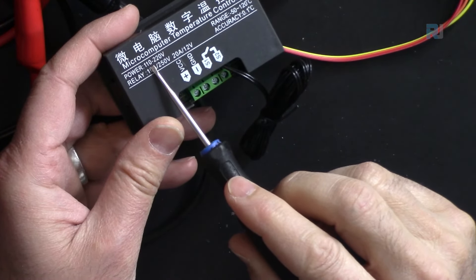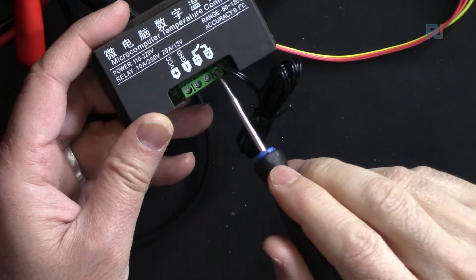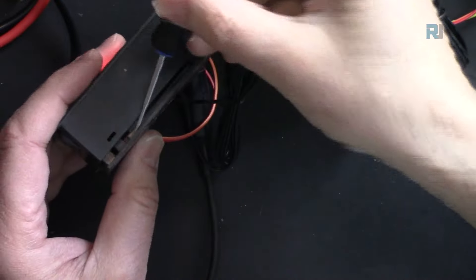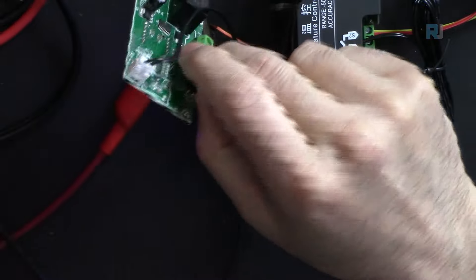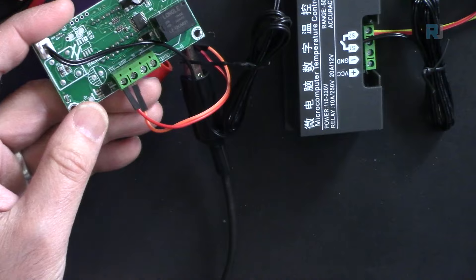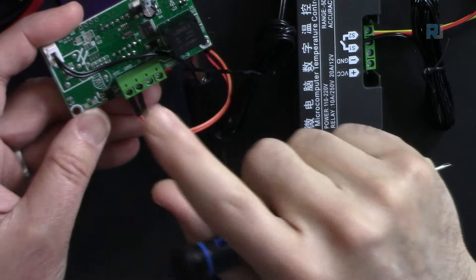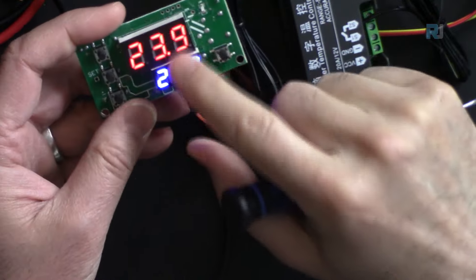At the back there are four terminals. For the AC version, 110 to 220V AC connects here, and the other two terminals are for the switched load. The terminals can be removed with a screwdriver. This is the relay controlling the load — I would not trust it beyond 10 amperes, so be careful.